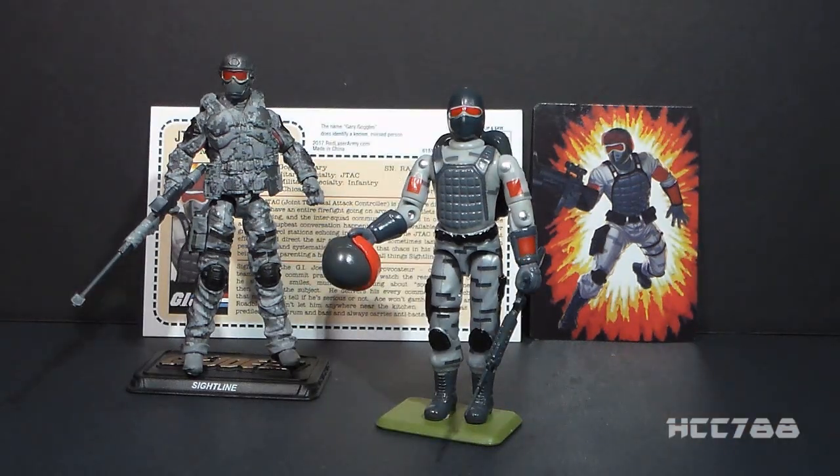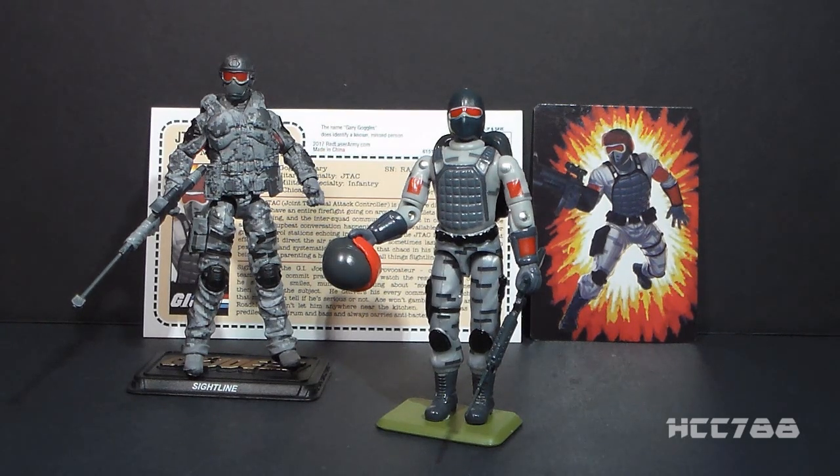That was my short review of the 2017 G.I. JoeCon Sightline figure — I hope you enjoyed it. Thank you everyone for watching, and thank you to everyone who contributes to this community. Posthumous thanks to Gary Head for all he has done, and thank you to Joe Declassified. There is only one more JoeCon left — 2018 will be the last JoeCon. It is my plan to be there, and I hope to see all of you there too. Thank you for watching, and I'll see you next time.